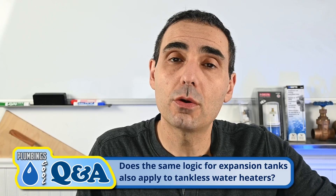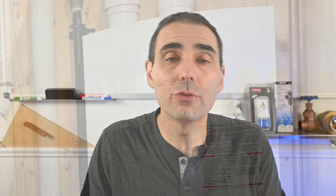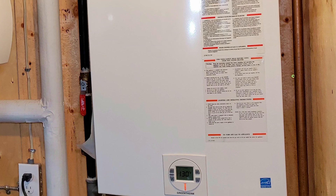Our viewer Free Sung's question is whether the same logic would apply to installing expansion tanks onto tankless water heaters. The short answer is that although it's perfectly fine and harmless to install an expansion tank onto a tankless water heater system, I would reason that doing so would not be necessary if the tankless water heater is set up specifically to deliver potable water to only the fixtures within the building. For a better understanding, let's take a closer look at the two different hot water heating systems.